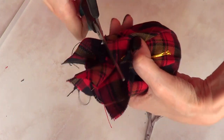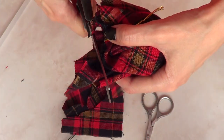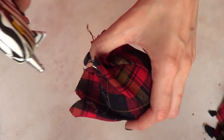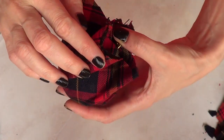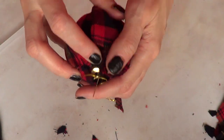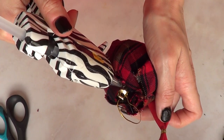Once you get to the top, you'll want to cut the excess fabric that you're gathering around the top. Use some scissors and then use the hot glue gun to place those pieces of fabric in place, and then seal the deal with a kind of bow — it actually came with my ornament.